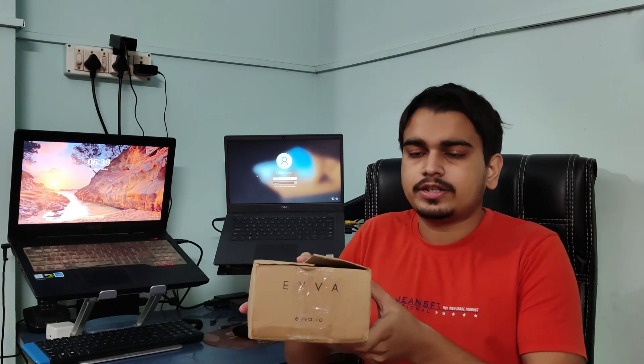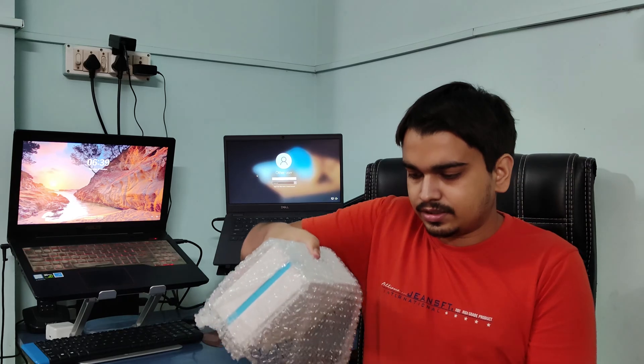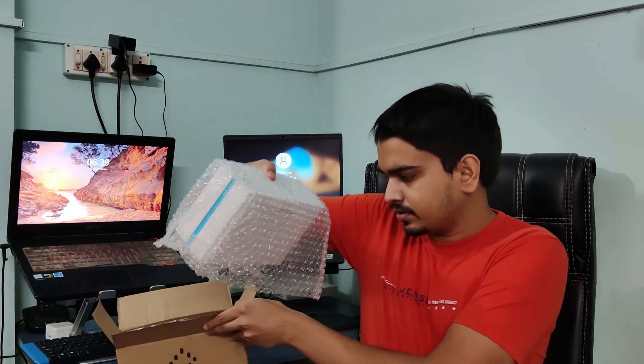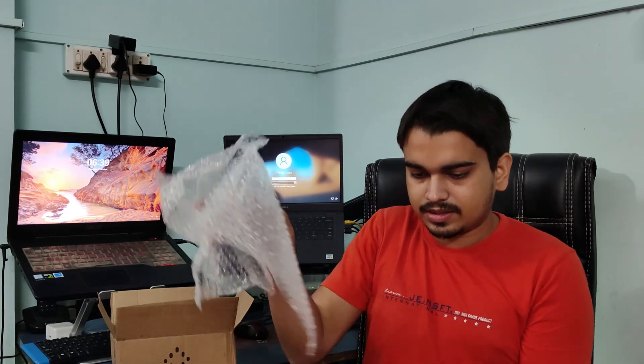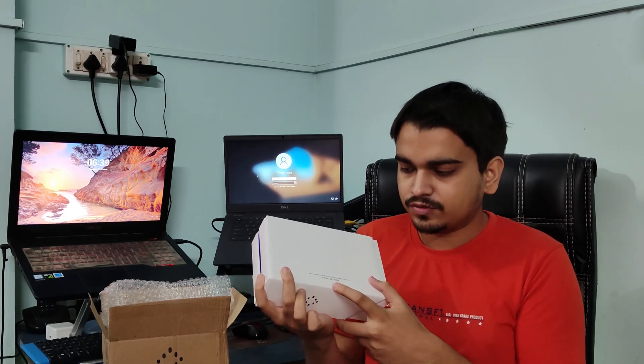This is how you get the box, with 'Eva' written over here and this logo. Once you open this box you would be presented with another box in bubble wrap. Let me remove this bubble wrap — and once I remove it, you can see this is the actual box, and this is proudly made in India.